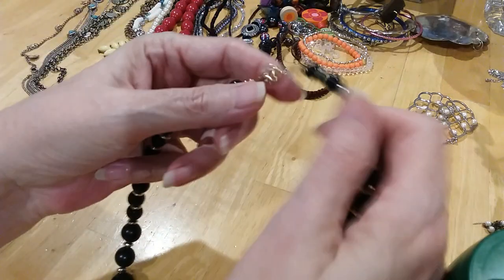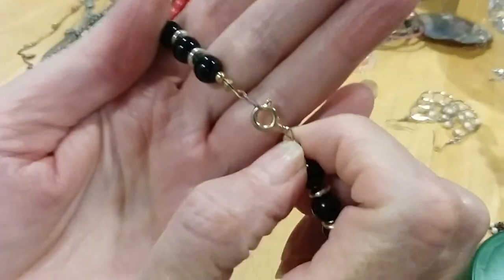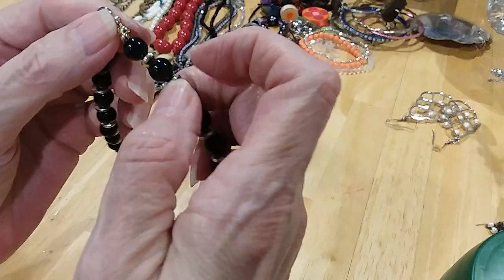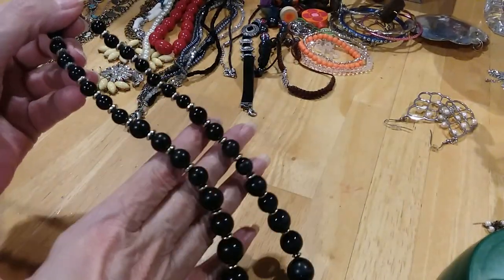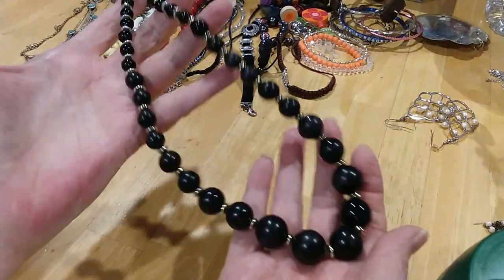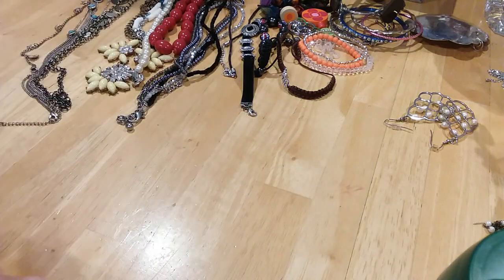The next is a beautiful strand of graduating black beads. You have a gold tone spring ring clasp. You have little gold tone separators, and these are acrylic beads in black. Very classic.